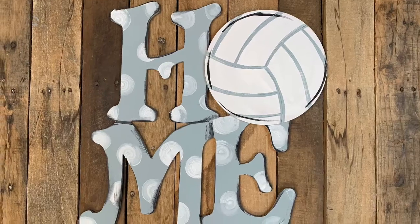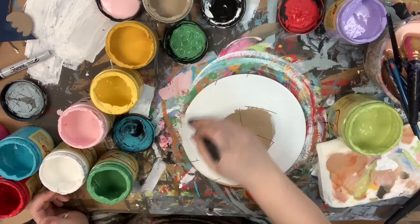Hey guys, it's Scarlet at Buildacross and today I'm going to show you how I paint this volleyball attachment on my home sign. First I'm going to go in and just base coat my volleyball in the color cotton.